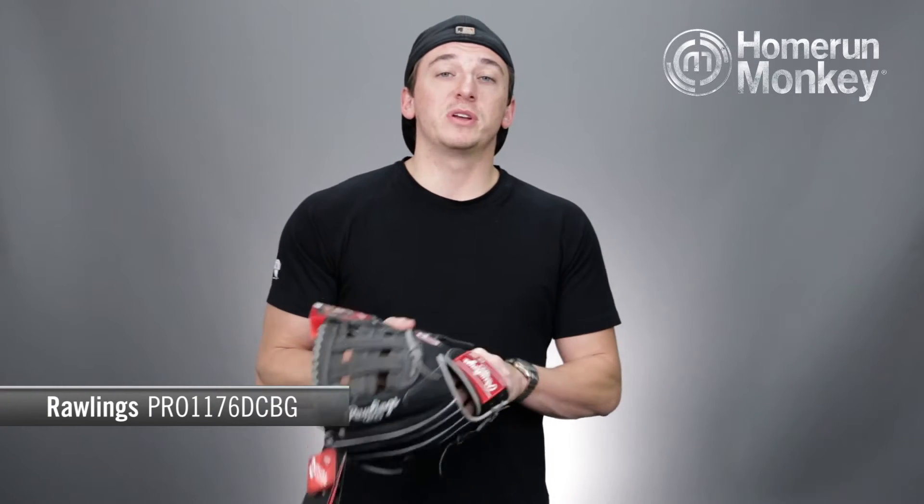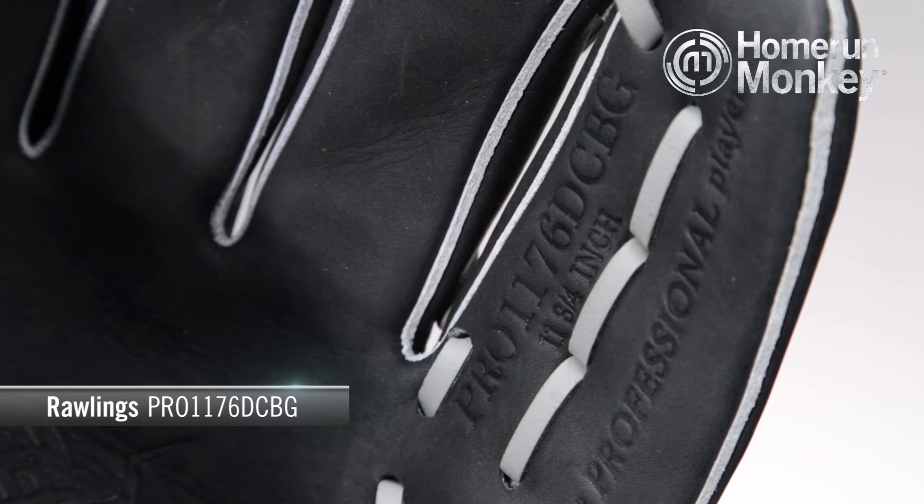Hey guys, TJ here with homerunmonkey.com for today's Monkey Minute. Today we're going to be talking about the Rawlings Heart of the Hide Dual Core Pro 1176 DCBG Glove.